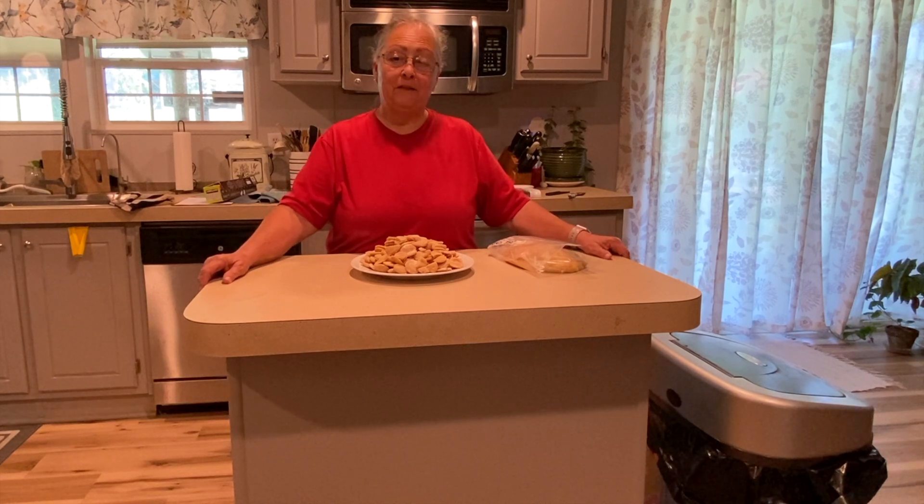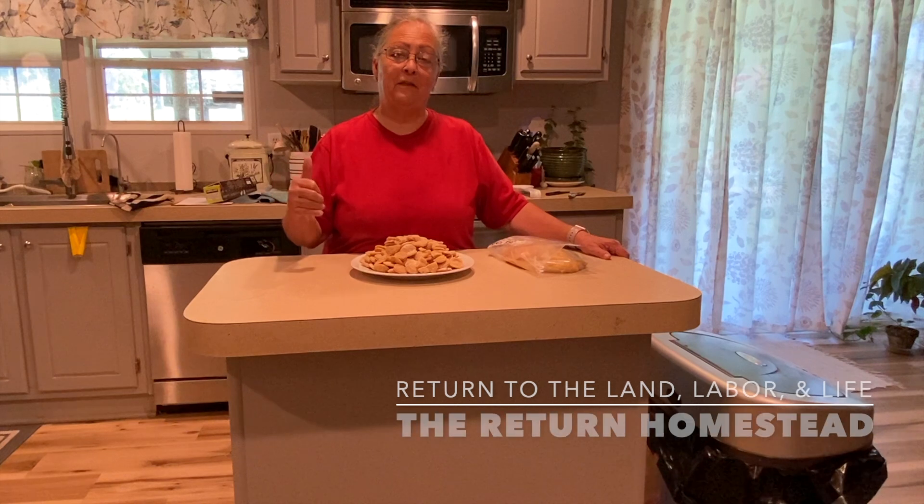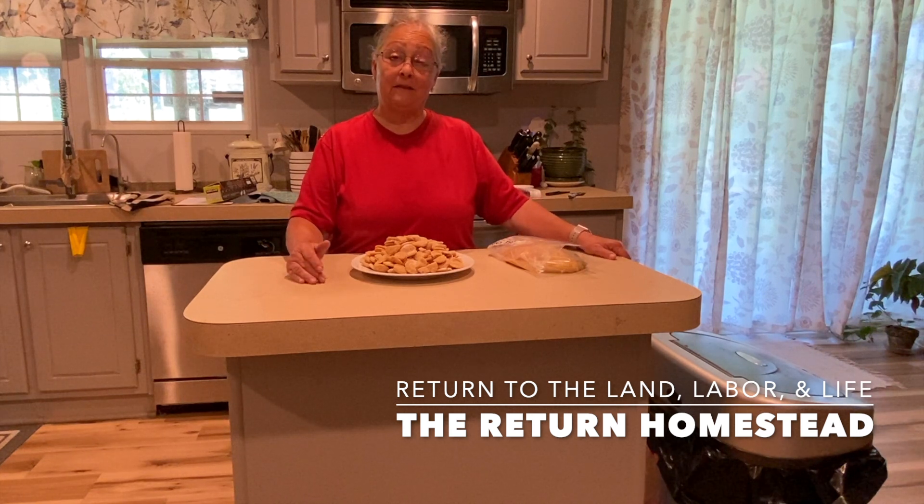Well, thank you for watching today. I hope you enjoyed the video. If you did, give it a thumbs up — that tells YouTube you liked it and they'll push it out to more people. Until we see you next time, God bless and bye bye.